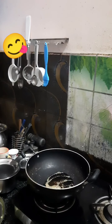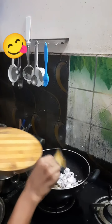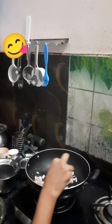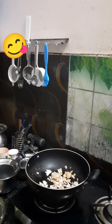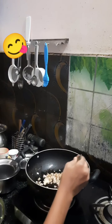Then we are going to add chopped onion, and we are going to mix it well before adding spices. Then we are going to add some cumin and chilli powder. Now we are going to add kashmiri chilli powder for colour.